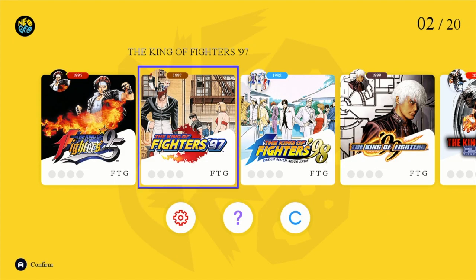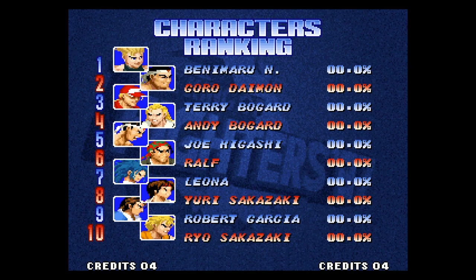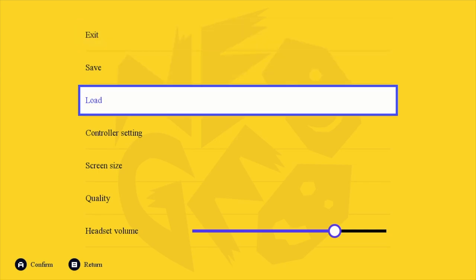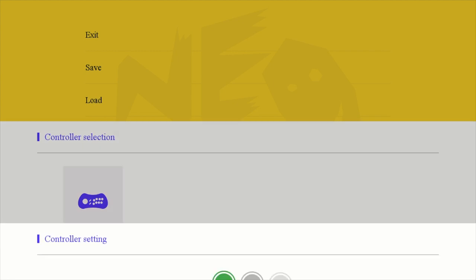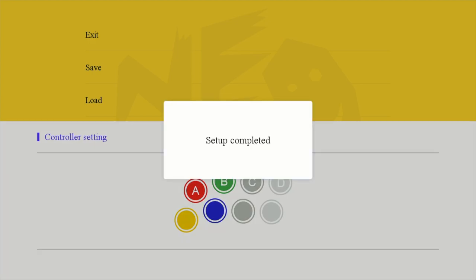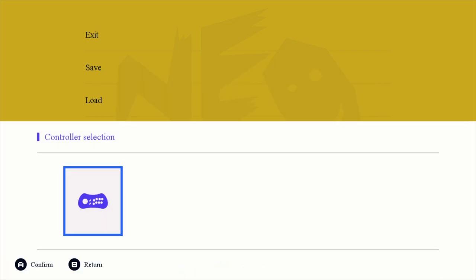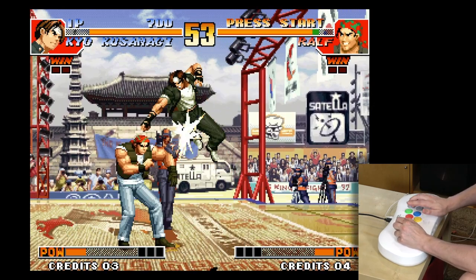The first game I want to check out is King of Fighters 97. A lot of you are probably going to want to try it with the stacked buttons, but again you can very easily go under settings — hit the button on the outside of the console itself, which brings up the menu system. In there, you can very quickly set all the buttons to just the top row and save it to the game's settings file, all handled internally. The only thing is you have to do this for every single game, so every time you launch it for the first time, you'll want to go in and configure it.